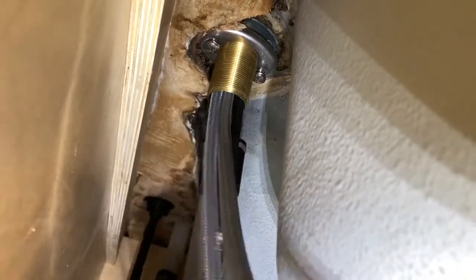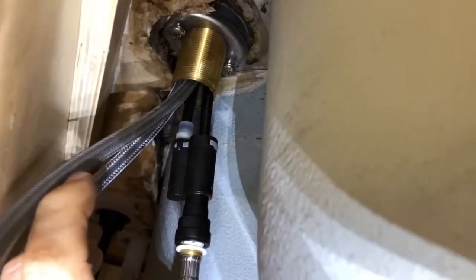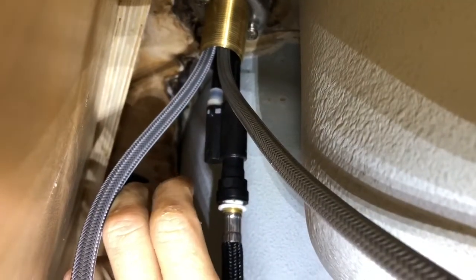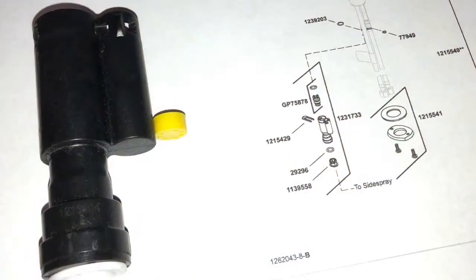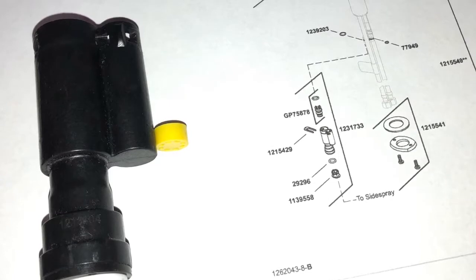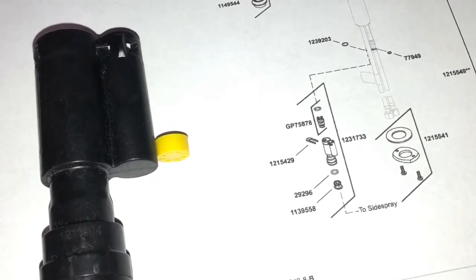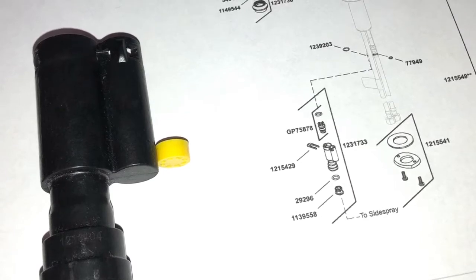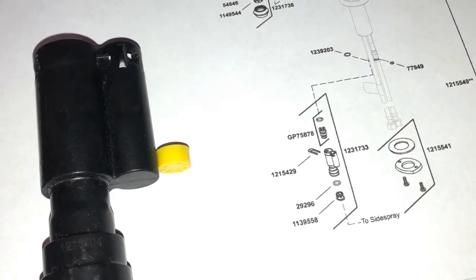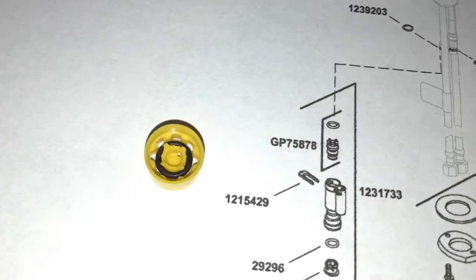This part right here is the diverter, and it's the part that routes water either to the main faucet or to the side spray. It's a lot easier to see and work on when the faucet is not installed. If you look inside the small side of the diverter, you'll find this little yellow piece — it's just a press fit down in there. I was actually able to pull this out using a dental pick, and looking at it, it's an additional flow limiter that's really slowing things down.